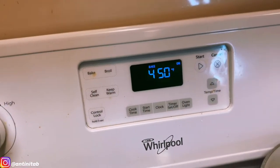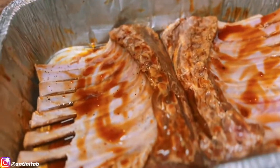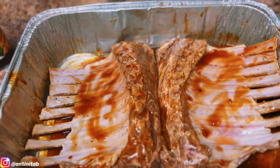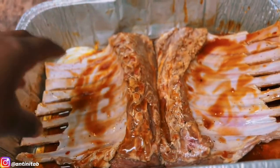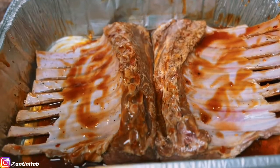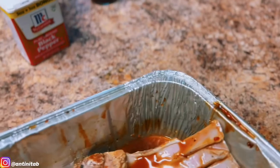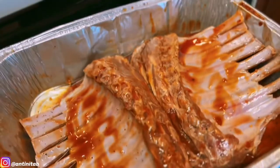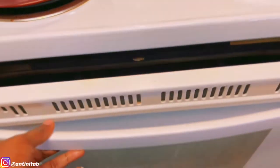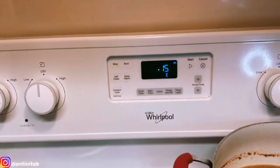The oven is at 450 degrees. Here are the racks of lamb. Make sure to place them meaty side down, and cook 15 minutes on this side and 15 minutes on the other side for a good medium-well done. Even after that it'll keep cooking a little. Open up your oven, pop it in on the top rack. The pan sizzled a little — it was wet. Close it and set your timer for 15 minutes.